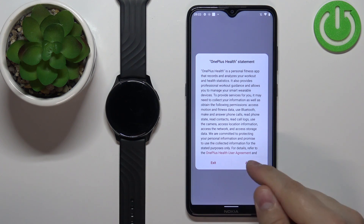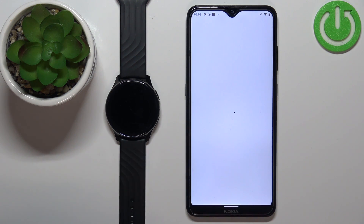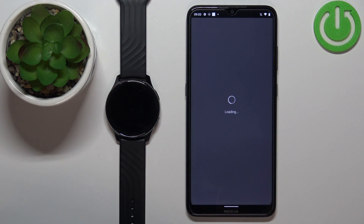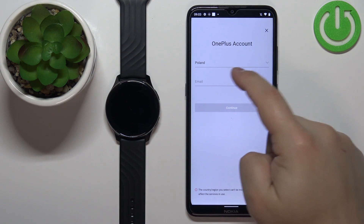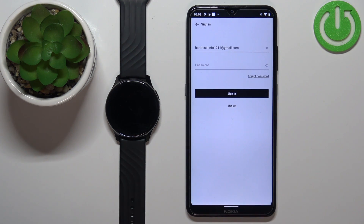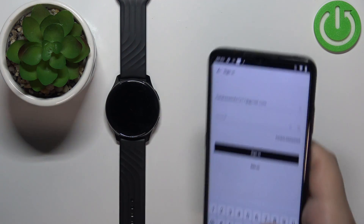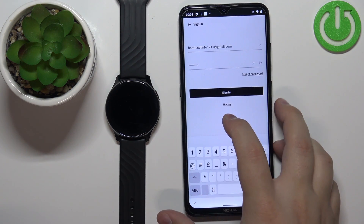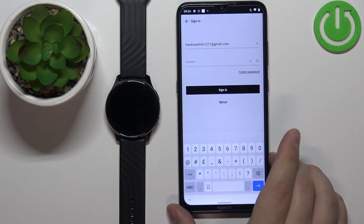In the app, tap on Agree. You can join the user experience program if you want to — I'm just going to tap on Later to skip this. Now we need to log in to an account. Enter the email address, tap Continue, then type in the password to log in. If you don't have an account, you can tap on Sign Up to make a new account.